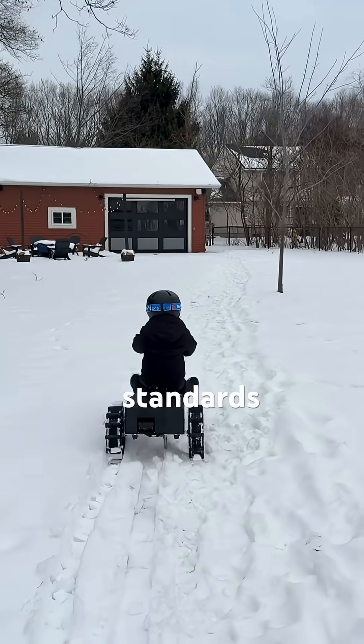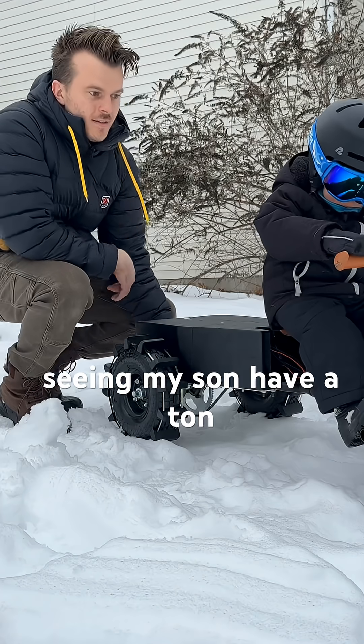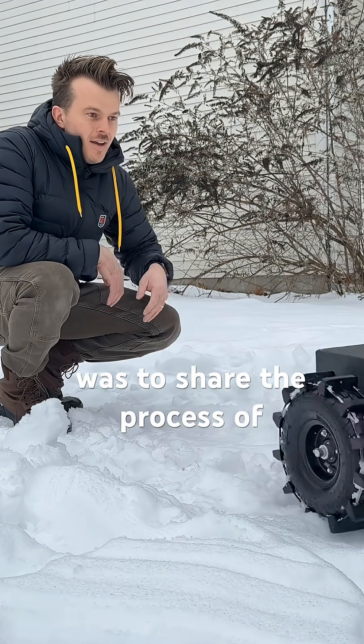That is, by a two-year-old's standard, of course. The only thing I loved more than seeing my son have a ton of fun on this bike was sharing the process of building it with him.